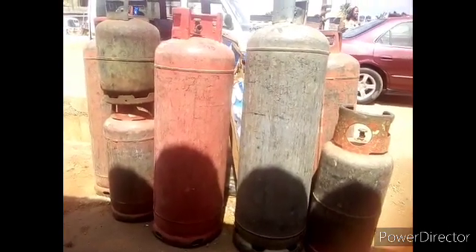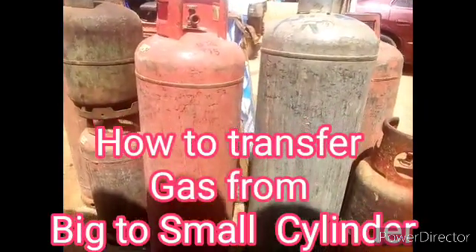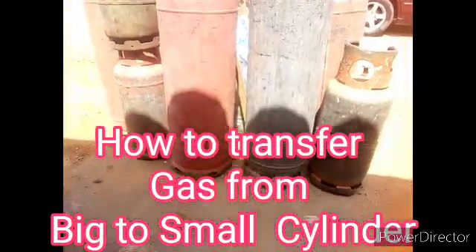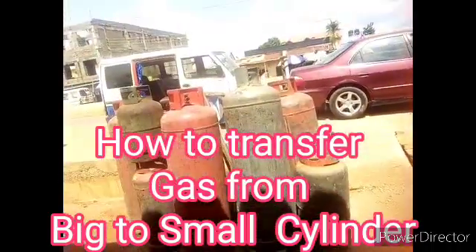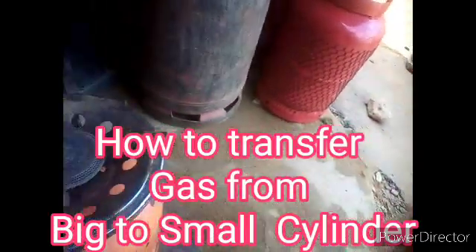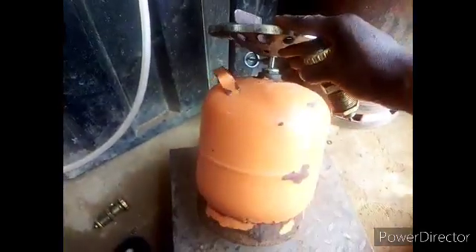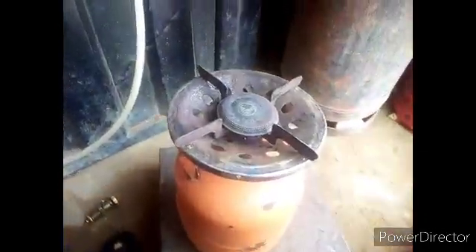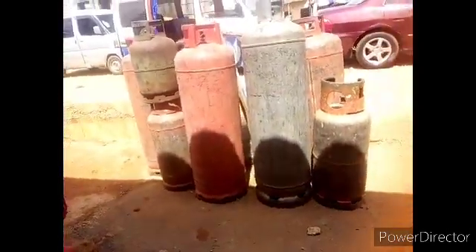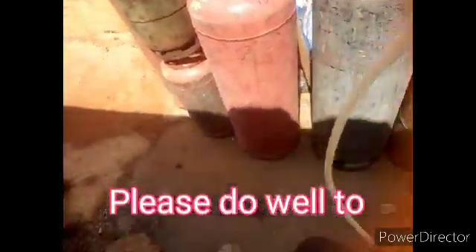Welcome to my channel. Today I want to teach you how to transfer gas from a big cylinder to a smaller cylinder. If you have a small cylinder like this — this is 3 kg — I want to transfer gas from a bigger one to a smaller one. Let me show you.